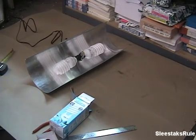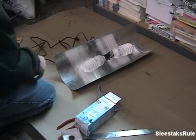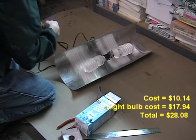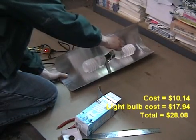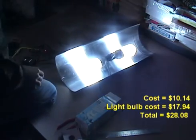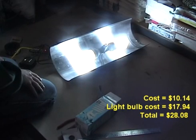Next step — it's time to test the lights and see how they do. Plug it in and turn it on. And it looks like they work, and my plants will be happy.